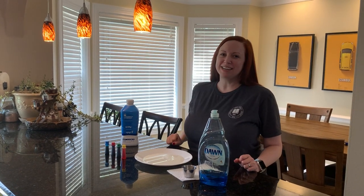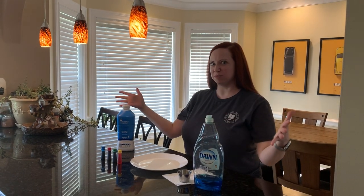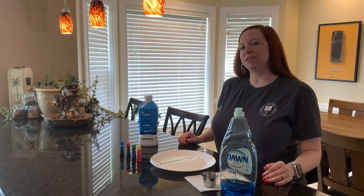Hi guys, Miss Mandy here from the Huntsville Madison County Public Library, coming at you today with some science. We're gonna do some easy science, some kitchen chemistry — things that you probably already have around the house.